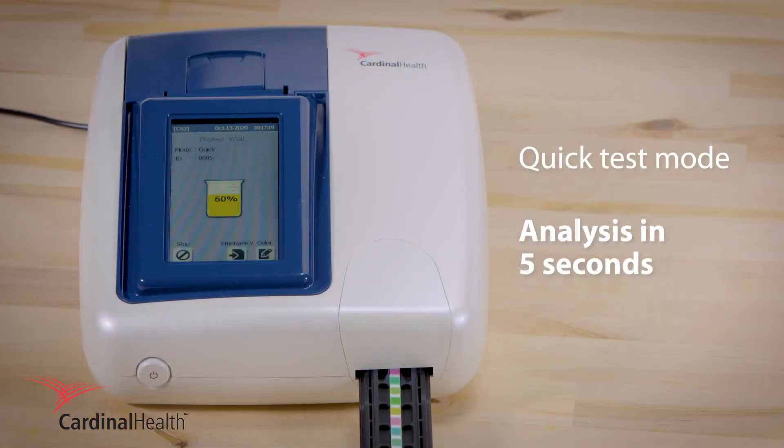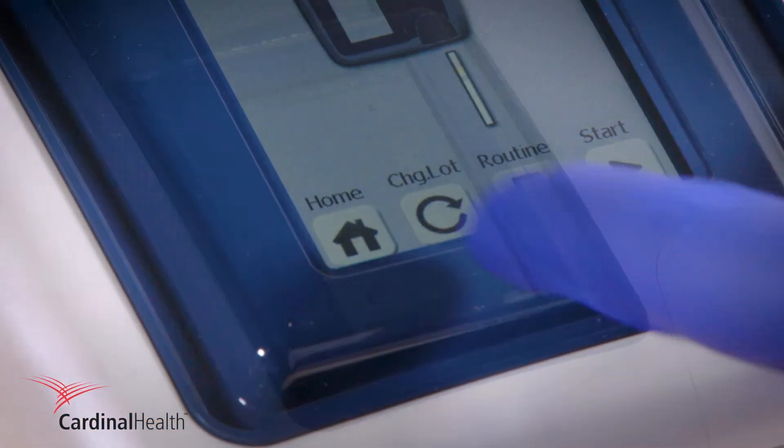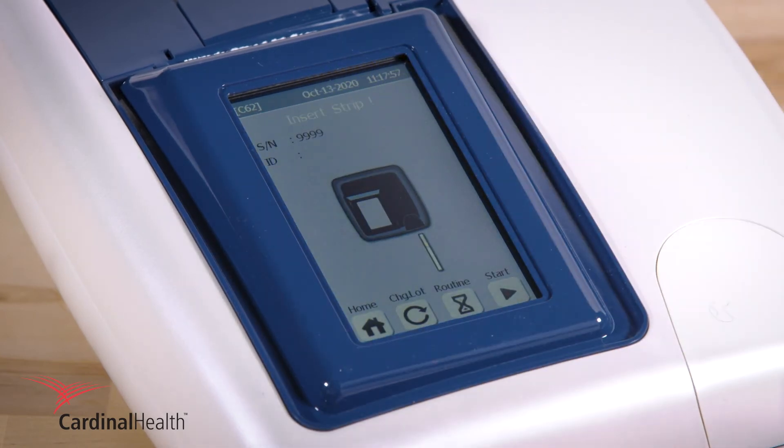For faster results, use quick test mode. Tap stop on the touch screen, press measure, then routine. The icon will change to a lightning bolt for quick test mode.